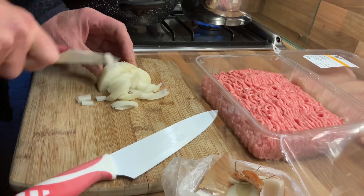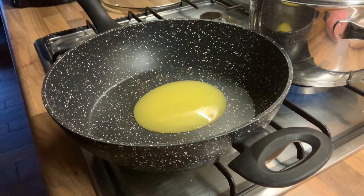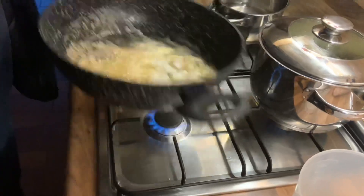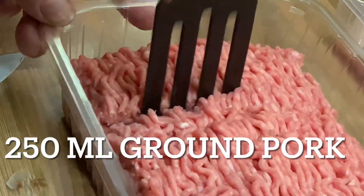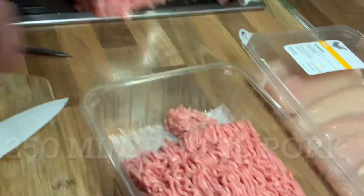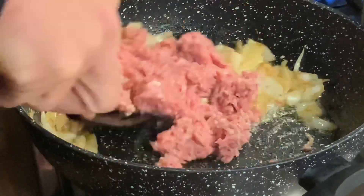This is ground pork mixed with beef. Then ready the pan and put the oil. Put the onions in. And then we use 250 ml of ground pork and put it in the pan. Mix it until it is cooked.